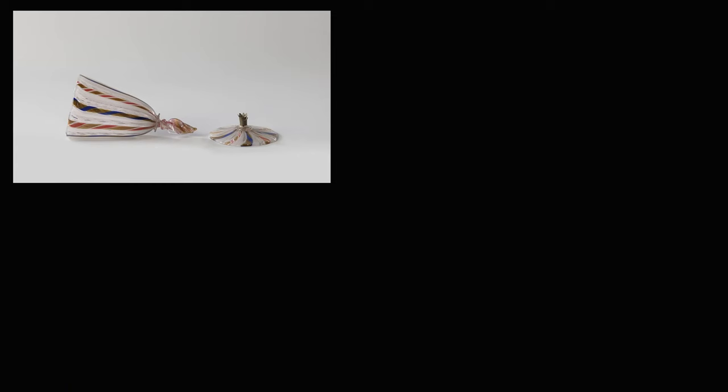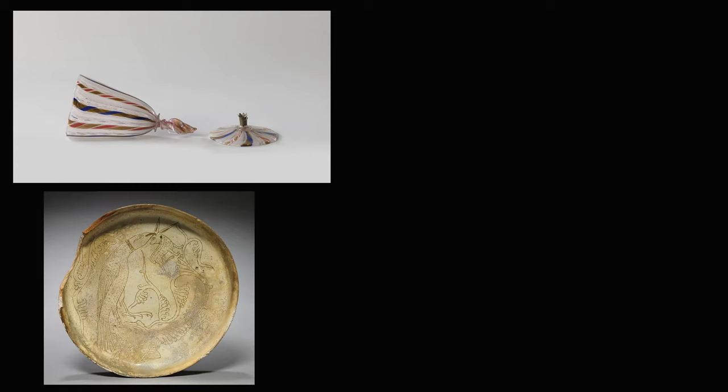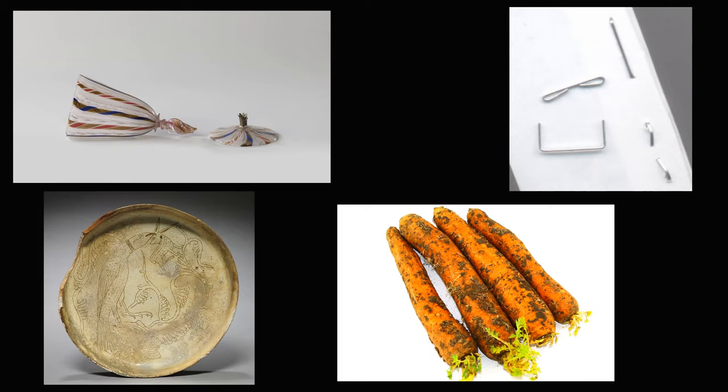There are three main types of possible contaminants in food: environmental, chemical, and bacterial. Environmental contaminants are things like broken glass, chipped plates, staples from produce boxes, and dirt on vegetables.